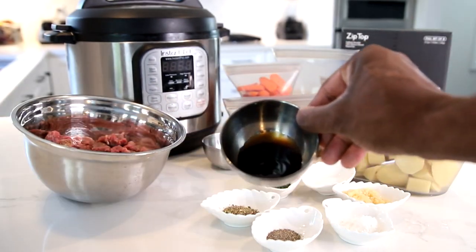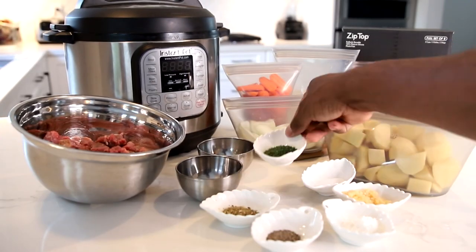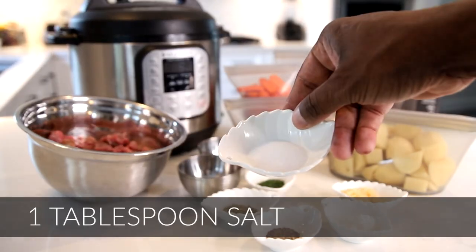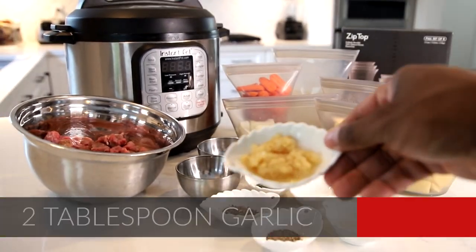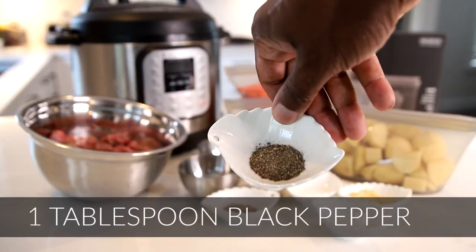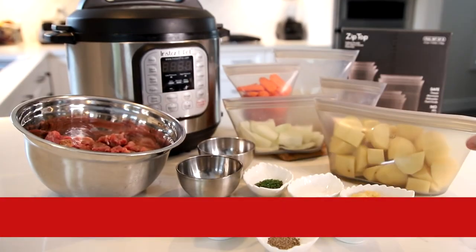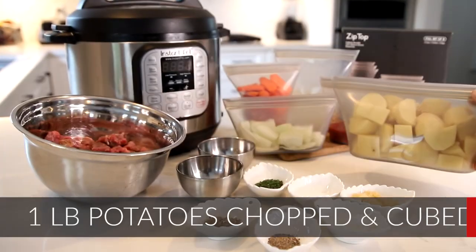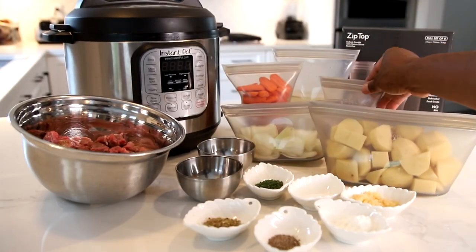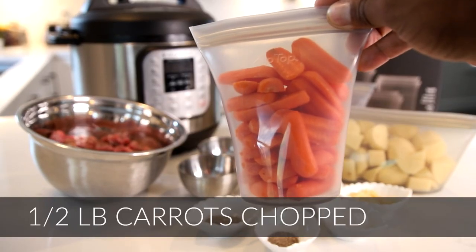What you're going to need is beef stew meat, about one pound. We're going to use oyster sauce, about two tablespoons, some vegetable oil or olive oil, some parsley, some salt, some garlic, some cornstarch, some black pepper, and some oregano. For your solid ingredients you're going to be using some potatoes, about one pound, one onion chopped, some tomato paste, and some carrots chopped.